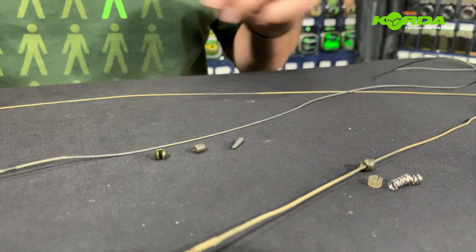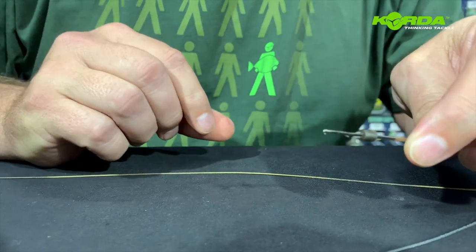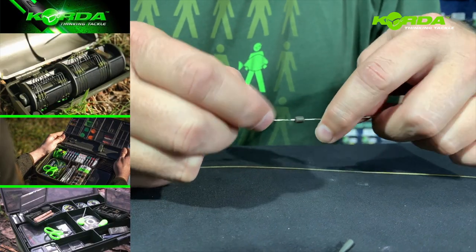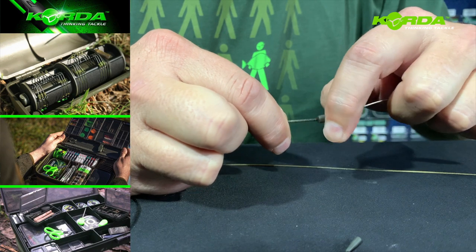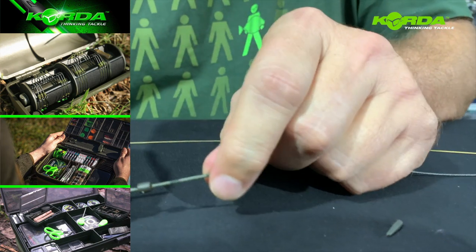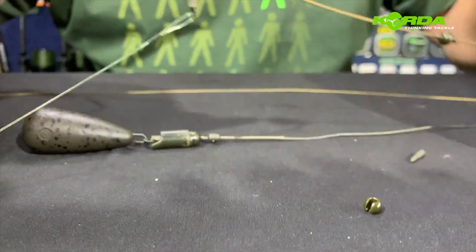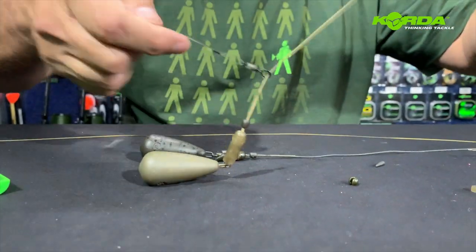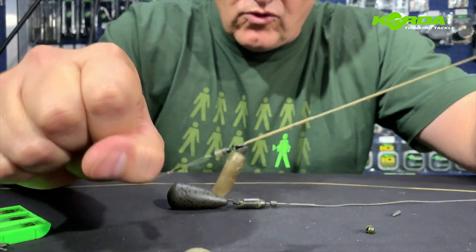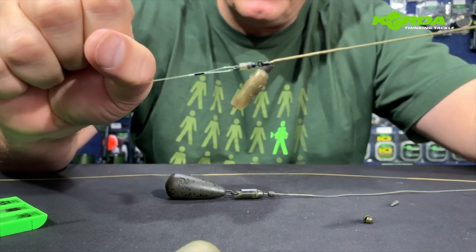Putting that together, I need my stick needle and I just push that barrel bead over to get to the end of my lead core. I always just wet it — it just slides on so much easier — then push it onto the lead core all the way down so that it's just short of that. Let me quickly show you the importance of this barrel bead: if I take the rig and the barrel bead receives a bit of pressure, it actually leaves that door open for the lead to fall off, and it also acts as a bit of a buffer, so it is important to have that on.